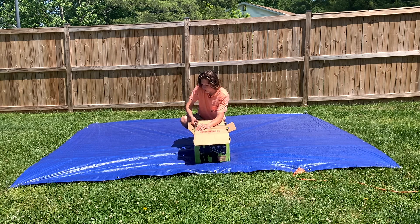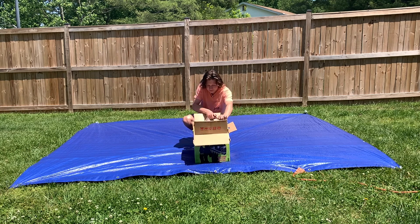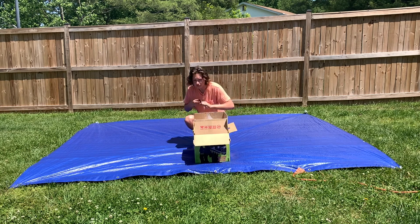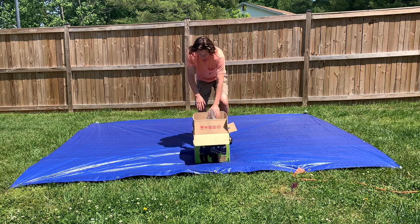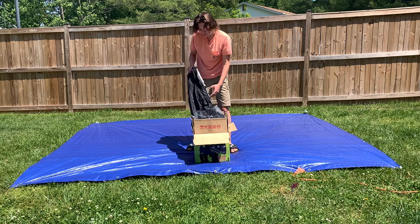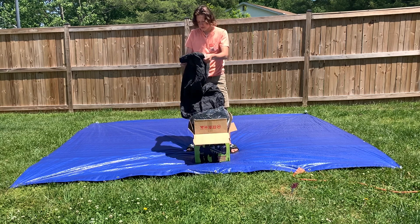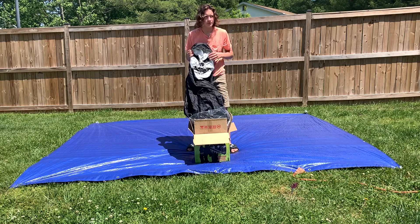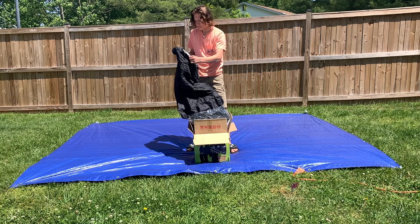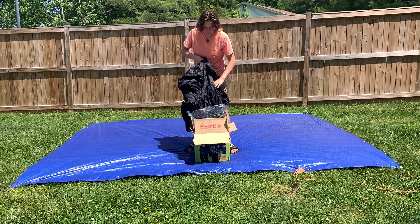I never understood how people can buy stuff and just never use it. It's really good for me because I love buying brand new stuff like this so we can unbox it for the first time. Here's the face - it looks like it's a little scrunched up, and I'll have to kind of mold it back. I expected that with this thing being brand new.